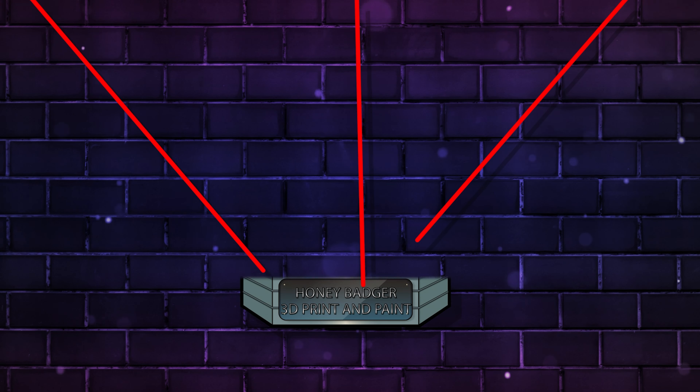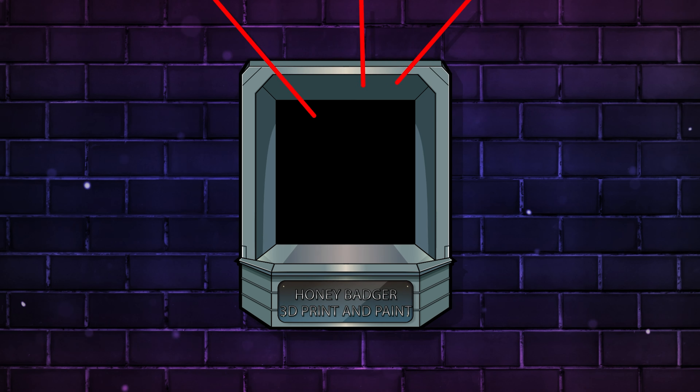Welcome back to Honey Badger 3D Print and Paint. Today we're looking at Ragnar. But before we do that, roll those credits and a word from our sponsors.